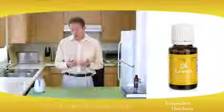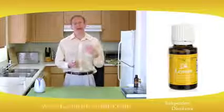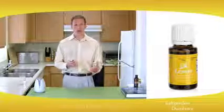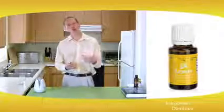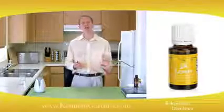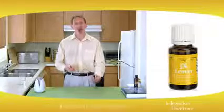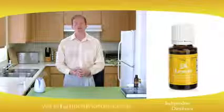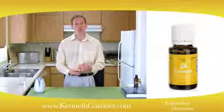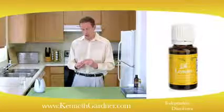A cool use in the kitchen is for your dishcloth. You can soak it overnight in a bowl of water with a drop of lemon oil to keep it fresh. It can also help with your dishwasher — add a drop at the beginning of the wash cycle.